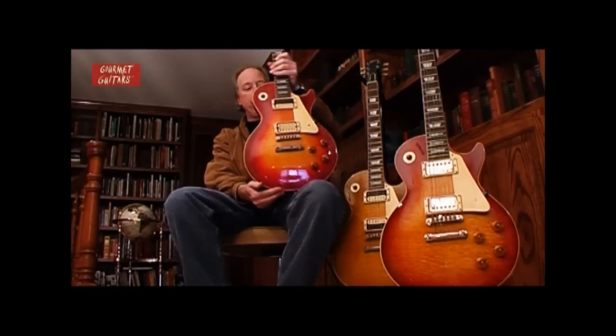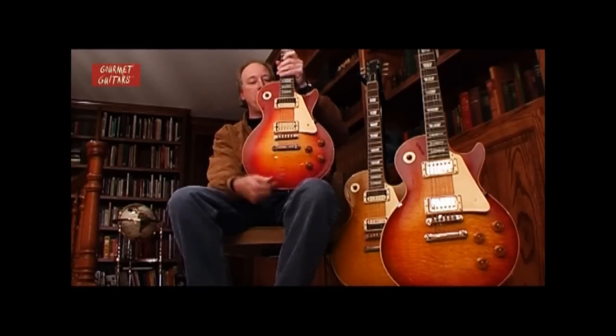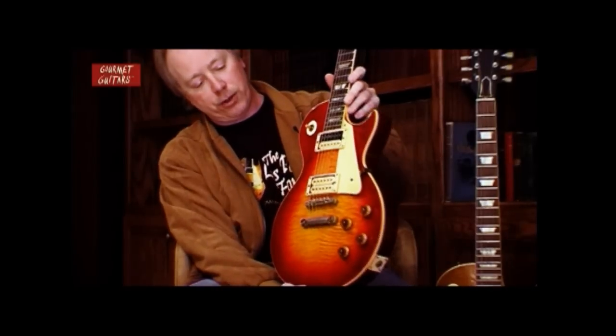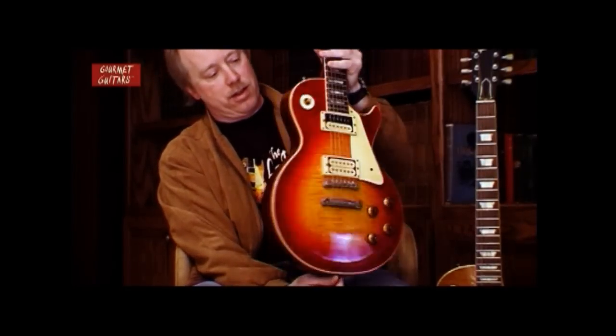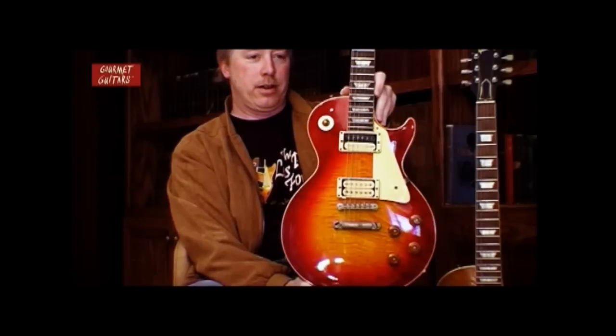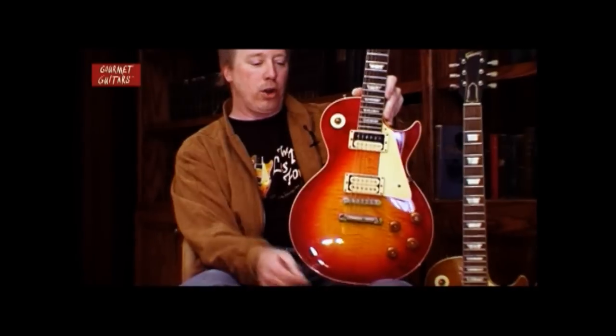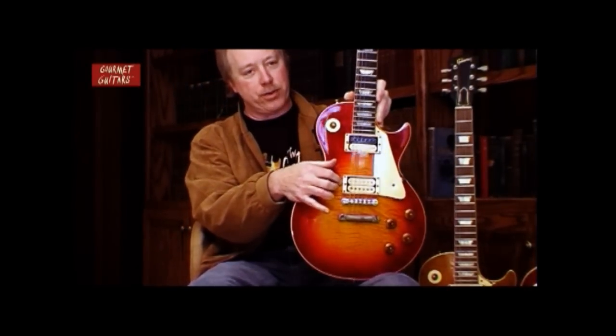This guitar with this beautiful maple top — two pieces that do not match, both highly figured. This guitar originally left the Gibson factory painted black. There was a very slight flaw in the hole where they cut the bridge pickup out. There's a patch right here.